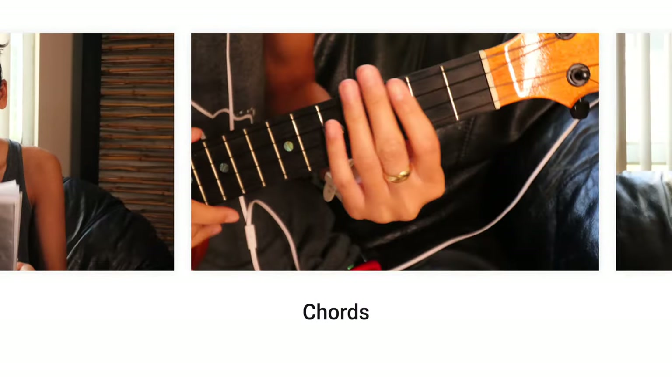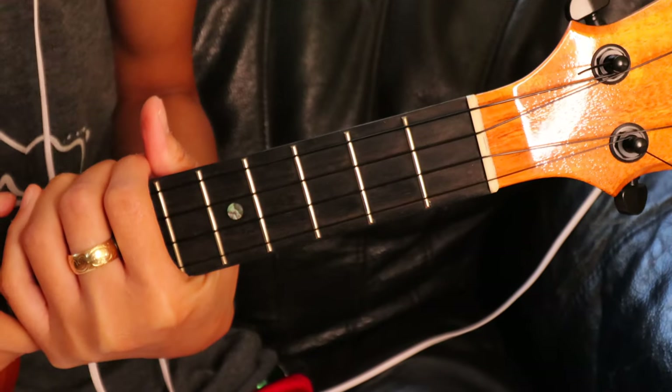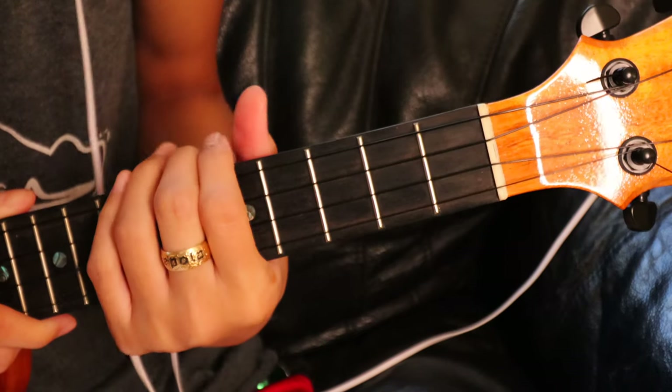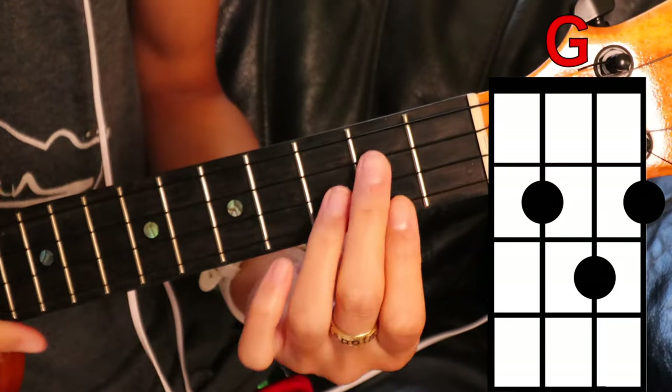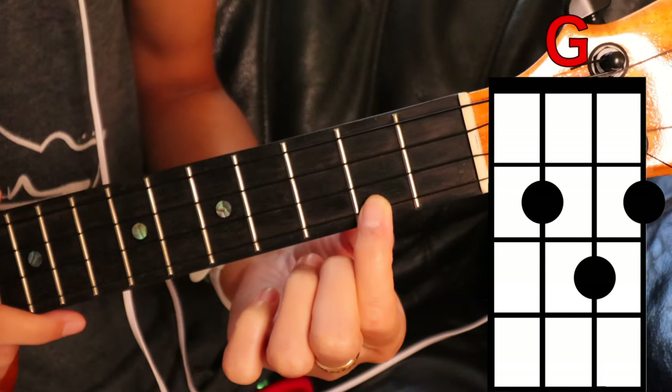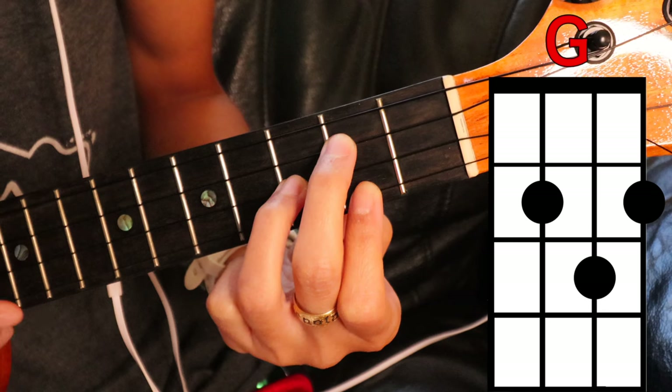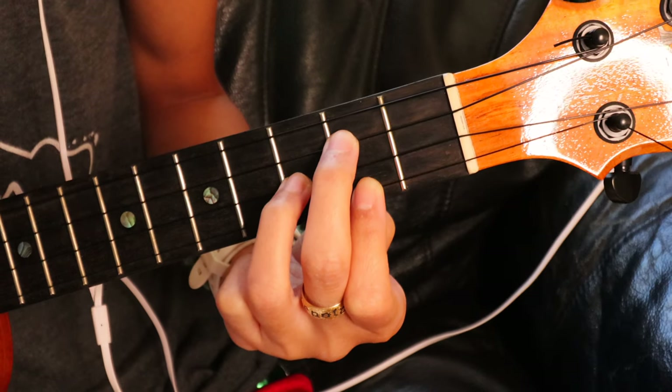This song is only two chords, so it's going to be really easy, and it's the same two chords throughout the entire song. Our first chord is going to be G — cover the bottom string at the second fret, third string second fret, and then second string third fret.